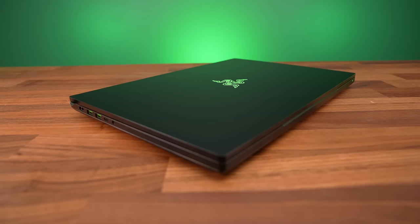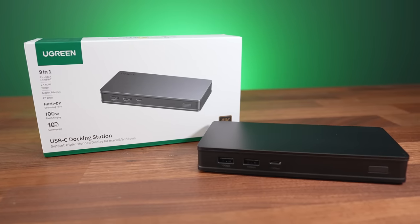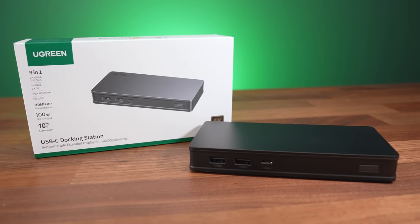Despite being thicker, it still does not have room for an ethernet port, but we can solve that with the USB-C 9-in-1 docking station from Ugreen, who have sponsored this part of the video.